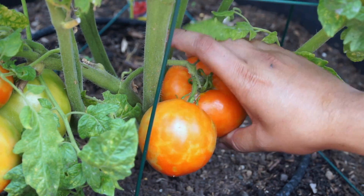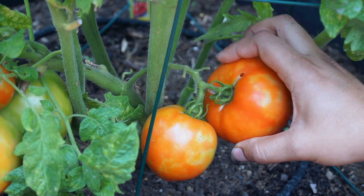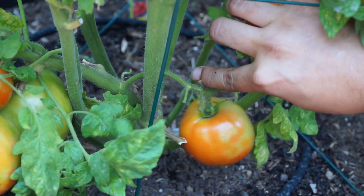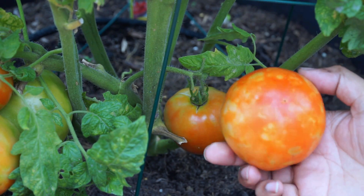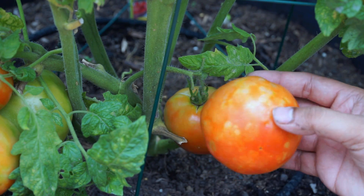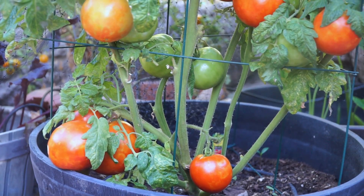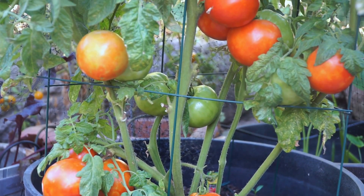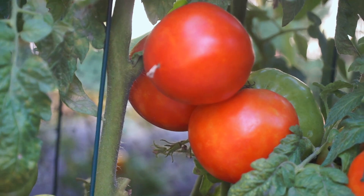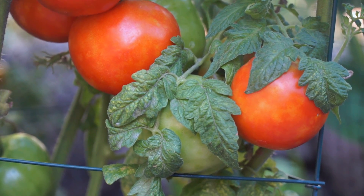In about August the tomatoes have started ripening and turning red. I'm going to harvest this tomato from the plant — my first harvest is usually the one that I ripen on the shelf. This lets me eat some tomatoes while the other tomatoes are still ripening on the vine. The ones ripening on the vine taste a lot better; however, if you want some tomatoes go ahead and harvest a few and ripen them on the shelf.